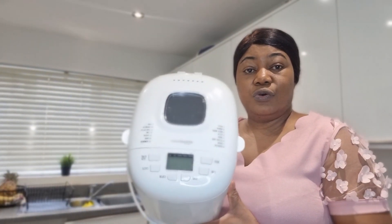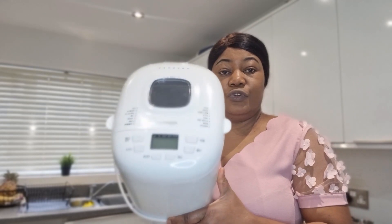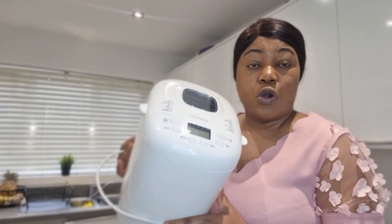Hello, welcome to NG Space! My name is Ungozi and you're welcome to my space. Today I'll be making bread — with the Amazon Basics bread machine. This is how the bread maker looks like. If you've seen something like this or have it at home, I would love to hear from you in the comment section.